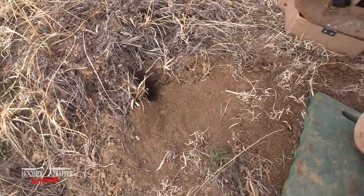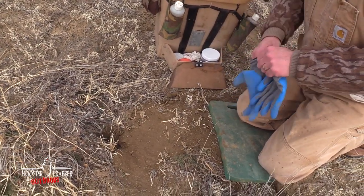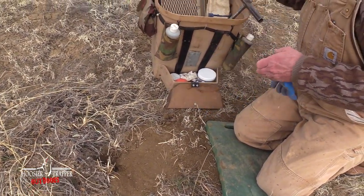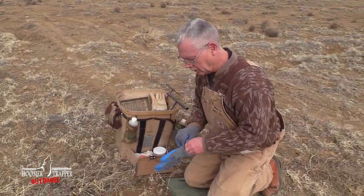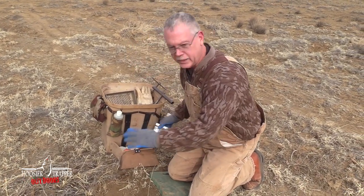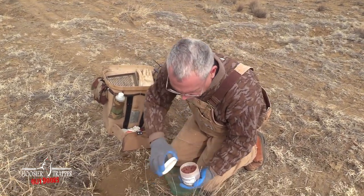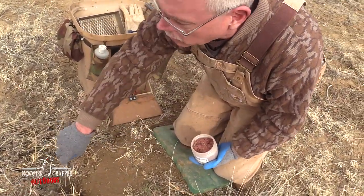Now what we're going to do is put separate gloves on to handle our bait and lure. If you get bait and lure on your setting gloves then you're going to contaminate the trap. We don't want that to occur because then they're going to be wanting to dig up the trap because that's where the scent's at. We don't want any attention drawn right here — we want all the attention drawn right here at the hole.